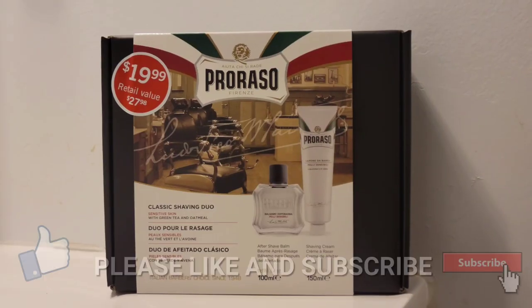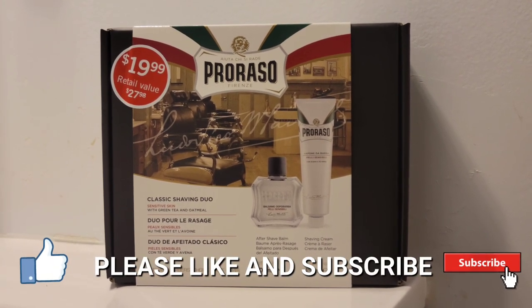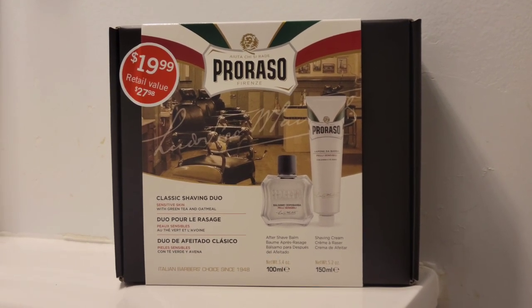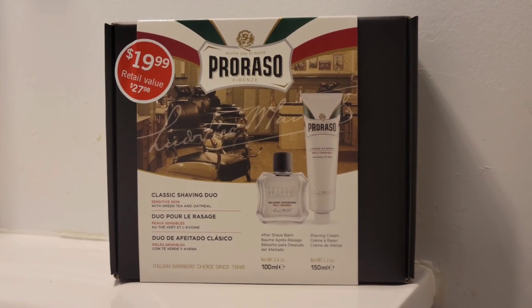Here is the gift set that I purchased from the Canadian pharmaceutical chain Shoppers Drug Mart. Included is the shaving tube, the post shave, and the pre-shave pack.